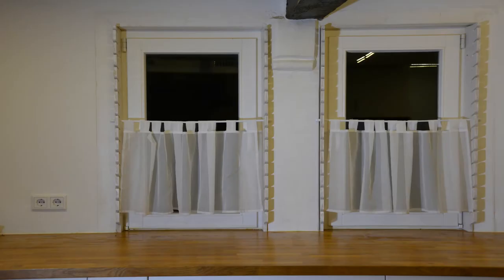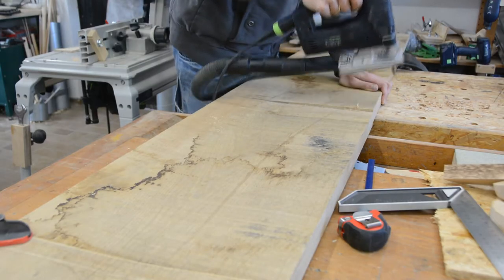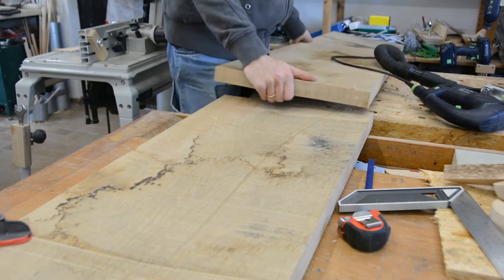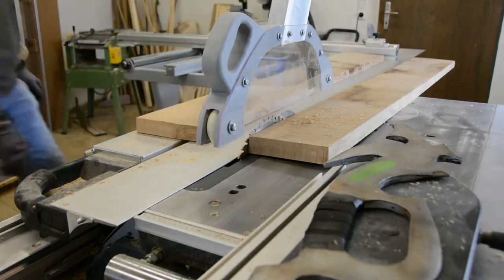While we are building the shelves we can use the holders for a simple curtain. To match the countertops the shelves should be made from oak. For the main shelves I cut a large oak slab in half and cut it to rough size on the table saw.